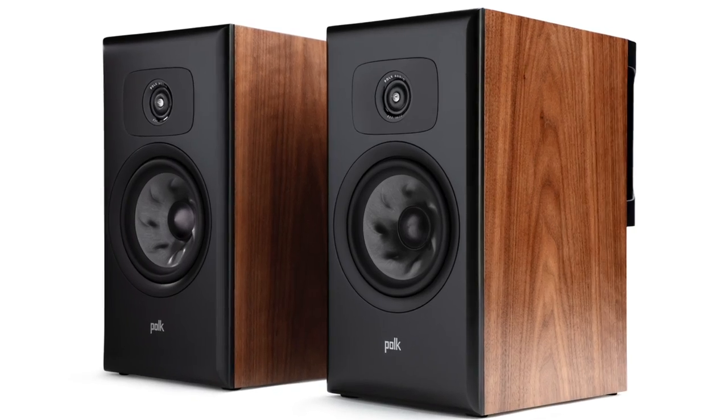It reminded me of the Polk Legend 200 I reviewed recently — also on the warm side of neutral — but that was a bookshelf speaker at $1,799 a pair, so it's more expensive and didn't have the air-moving capabilities of the Borea. The Borea is a much larger speaker. And that gets back to where I started: size matters, or as we used to say, there's no substitute for cubic inches. Well-designed bigger speakers move more air with more gusto than smaller speakers do.